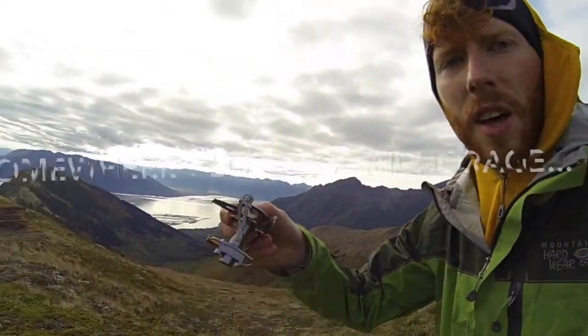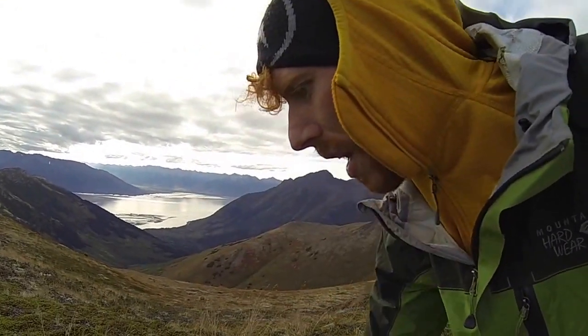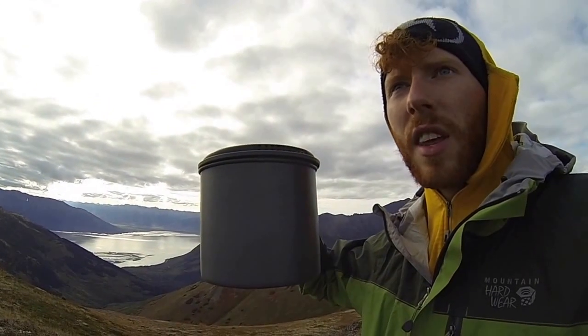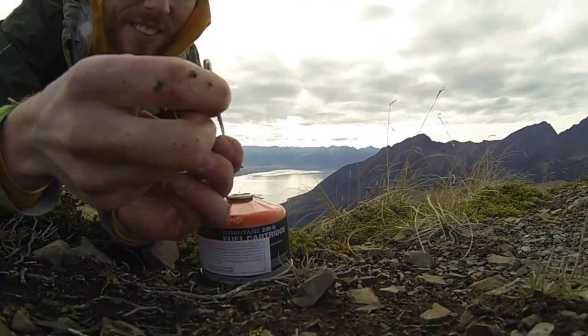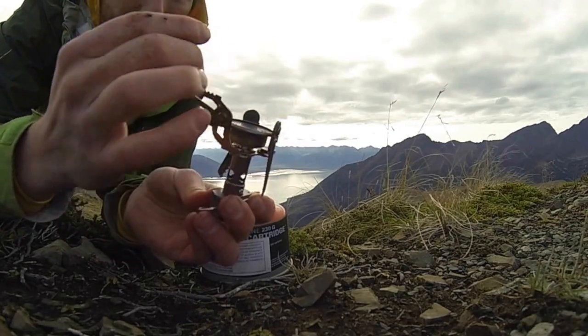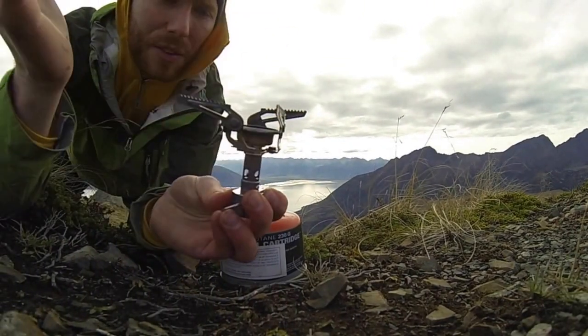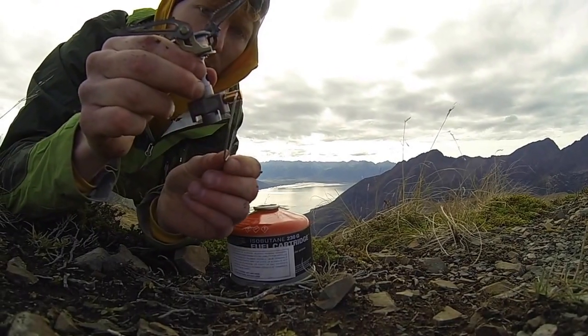I'm going to show you how to use the GSI Pinnacle canister stove. We have our GSI white gas, and this is just the pot part of the GSI Dualist. It's going to come like this. You want to unfurl the pot support legs — that allows you to rest the pot up on top. This fuel gauge here just folds for easy storage; go ahead and unfold that.